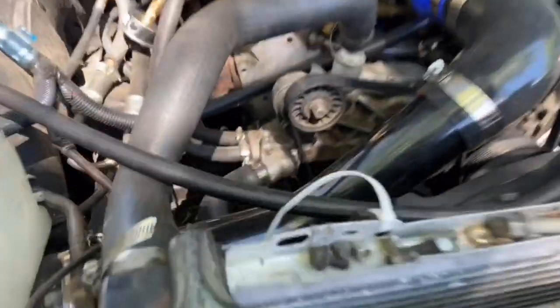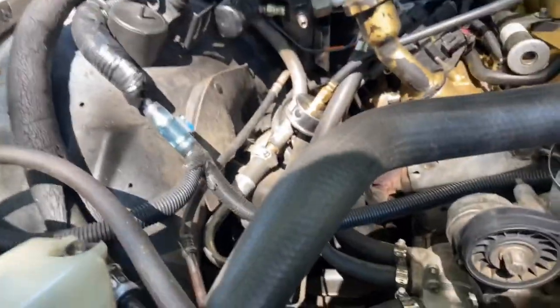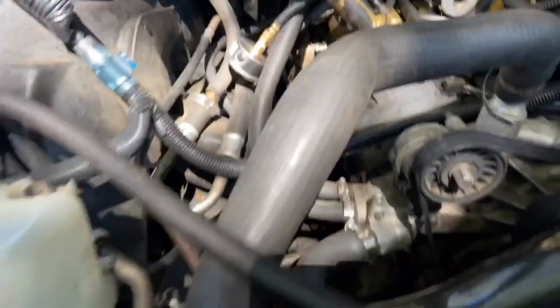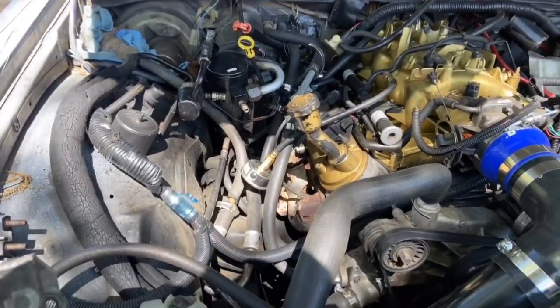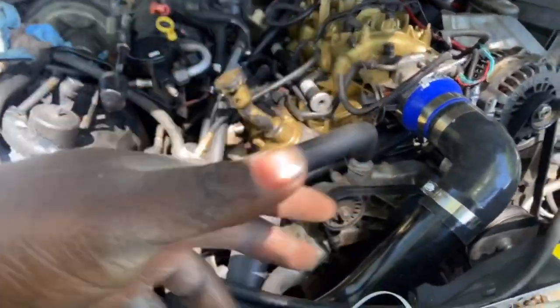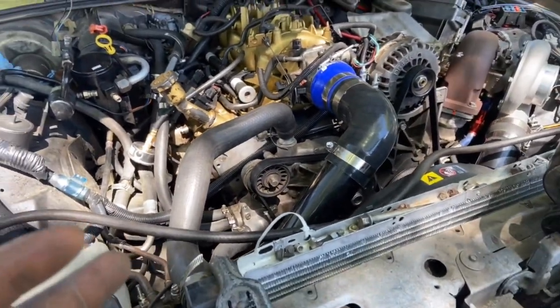I could have used my stock AC location down there — I have plenty of room — but I don't want it down there because the lines kept hitting everything. It was a mess because those lines were from the original motor, the original 302 that was in here that I took out and put this LS in.